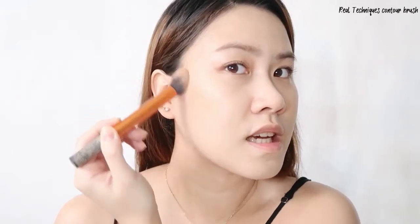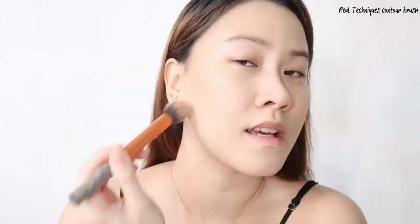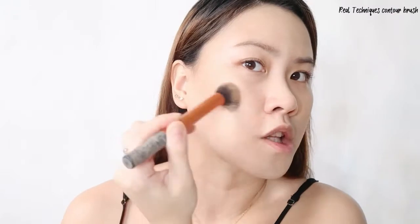Now we're gonna use the contour brush from Real Techniques with the Hoola Bronzer. I've been using Real Techniques brushes for a long time. As you can see, it's really easy to apply and the product doesn't really stick on the brush — it transfers well to my face. Even if I leave it for a while, you can still easily blend the powder product.